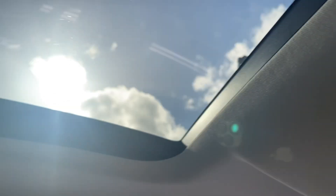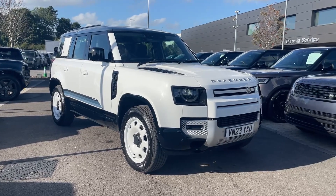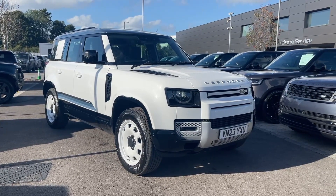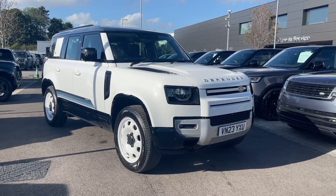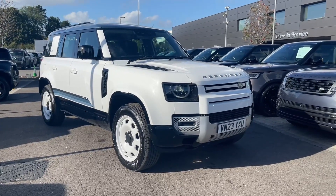This has been a presentation of the approved used Land Rover Defender 110 D300 HSE which is now available to purchase at our dealership. For more information on this vehicle don't hesitate to contact our friendly sales team today.